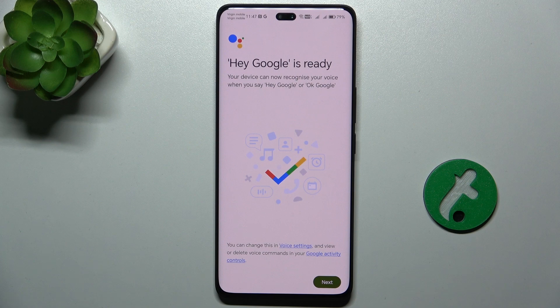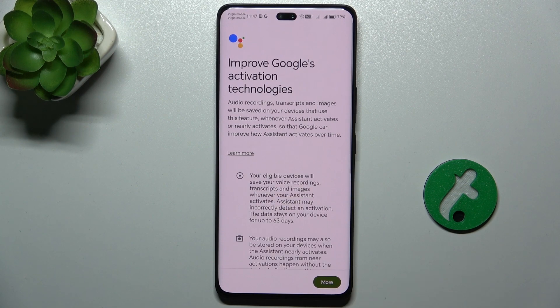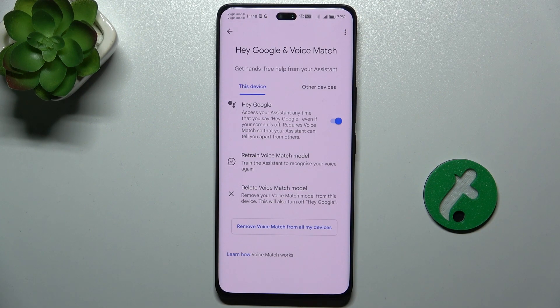And it's configured — the voice match is configured. Let's press on Next and press on Next again, then I Agree. And now you can use it.